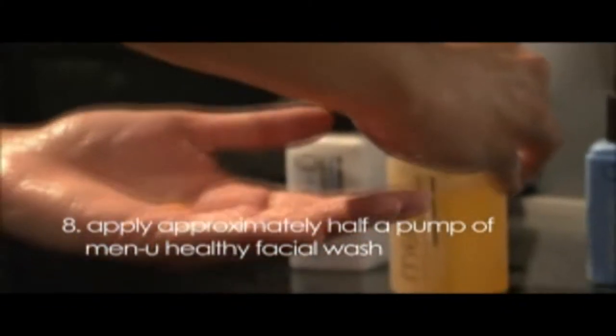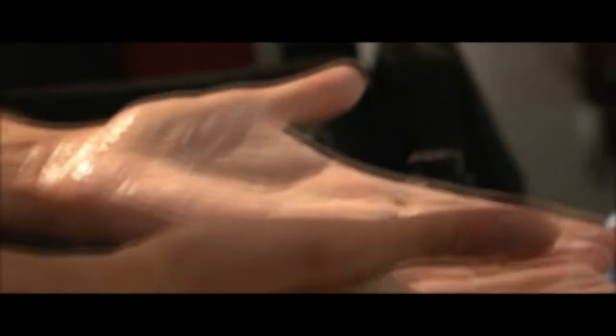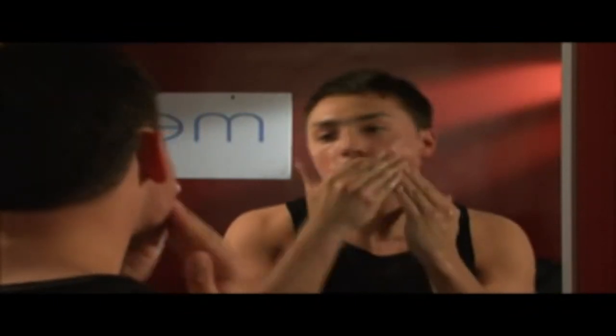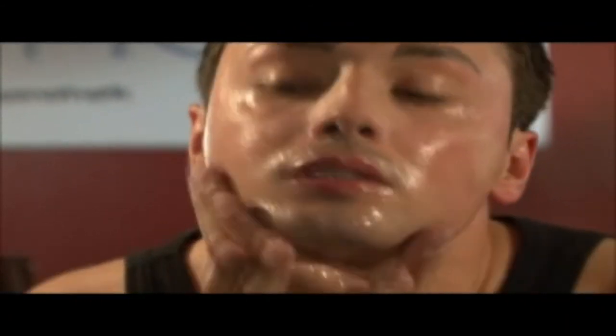Tip 8: After shaving, when the skin is most vulnerable, rinse the face with warm water and apply approximately half a pump of Men You healthy facial wash. By deep cleansing after shaving, you have freshly exfoliated clean skin, which is one of the best preventatives against breakouts — normally caused by excess sebum mixing with dead surface skin cells and blocking pores. Because one uses so little, a 100ml bottle provides up to 265 washes.